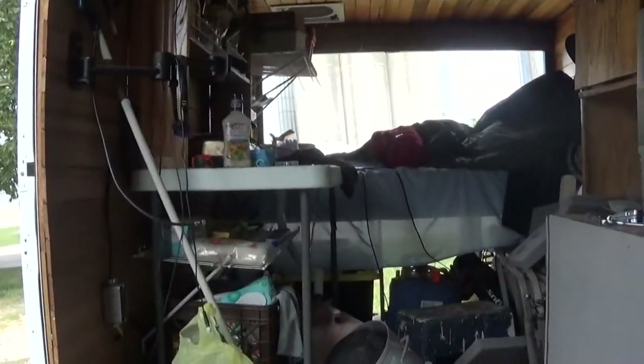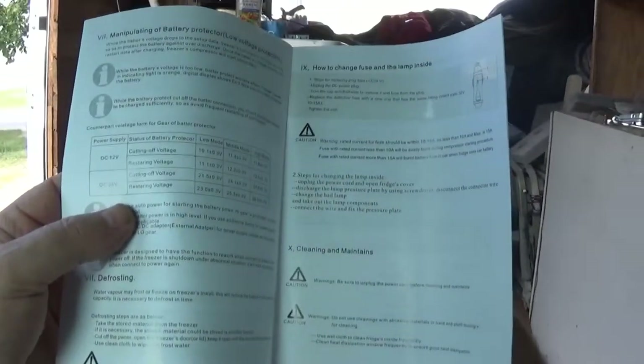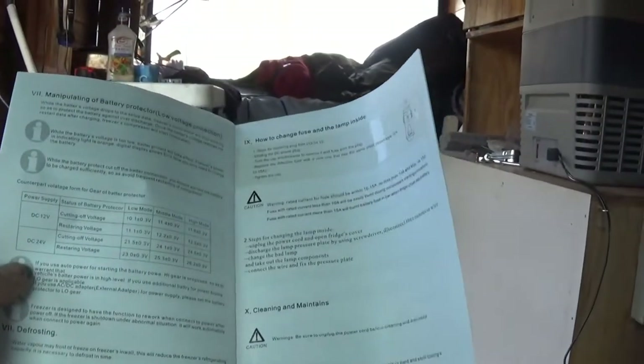It's got some troubleshooting. And it is a Chinese manual, so you'll have to learn your American-translated Chinese to read it.